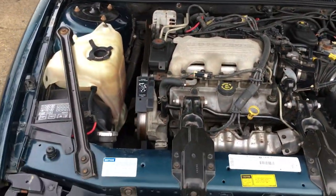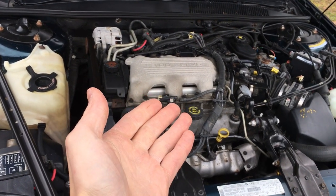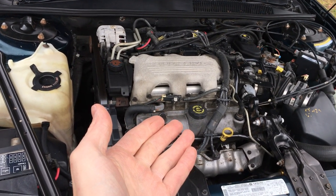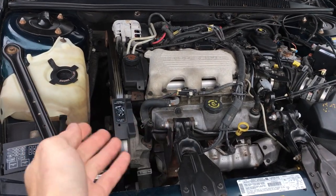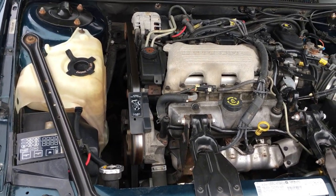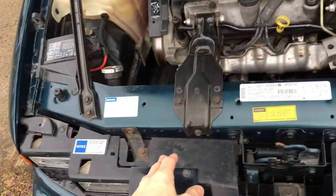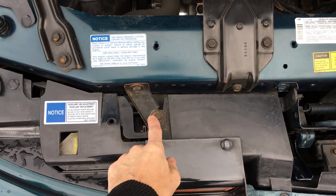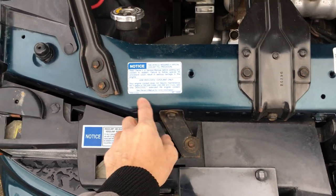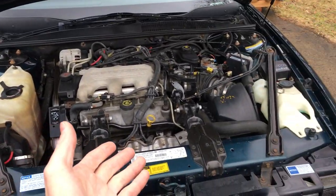Let's pop the hood. This thing purrs. Runs perfect — it's the 3.1 liter 3100. Mine was still purring in my old car when I took it to the junkyard because the rust ate the hell out of it, and it was still running great. GM kept using this engine all the way up through the mid-2000s. It's not the 3.4 liter dual overhead cam engine that likes to grenade itself. If I were to own this and keep it, I'd just be nitpicking little things, getting rid of the tiny surface rust and making it show-car quality. You can tell how great this thing is — it's just perfect.